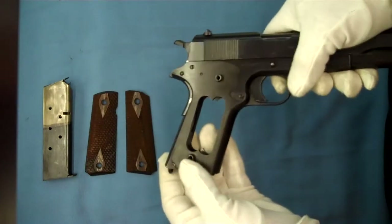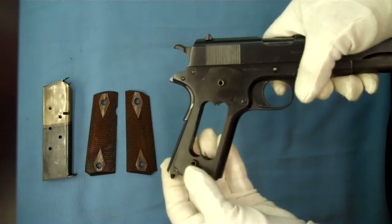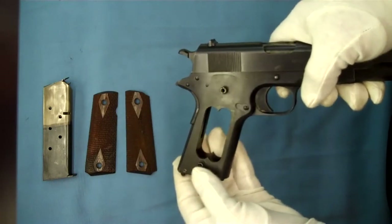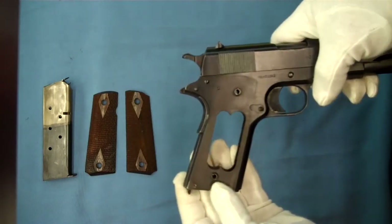These production changes took place at about the 375,000 serial number range. This pistol being in the 421,000 range, of course, has both those modifications done to it.